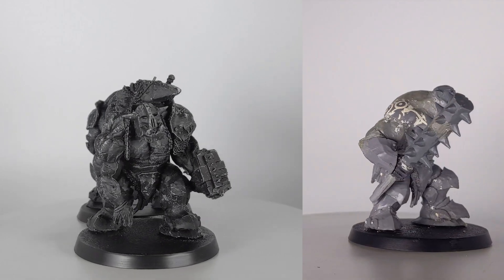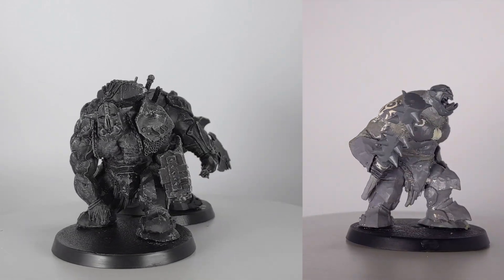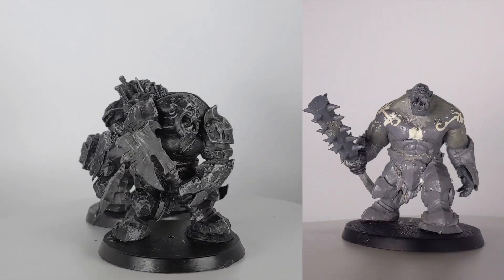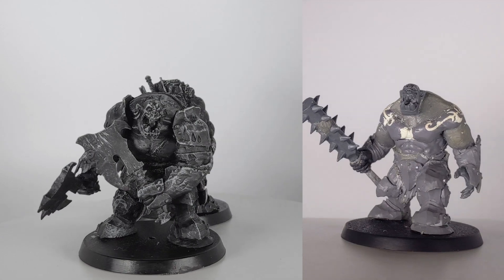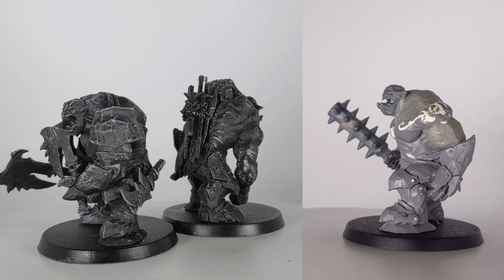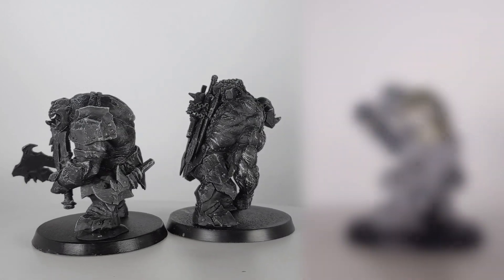I'm pleased with how they turned out, and I think they help add a little variety to the standard megaboss model. Which is your favorite? Let me know in the comments below. If you like either of the last two, you're in luck — the Bulgor-chested one I'll be selling on eBay, while the second I'll be giving away in a raffle on my Ko-Fi. Links for both in the description. Thanks for watching.